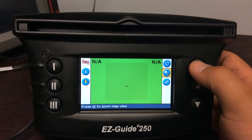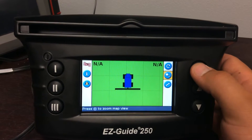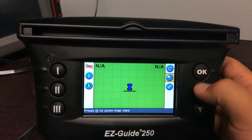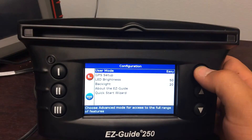You can zoom way out and then zoom in from where you're at until it's comfortable for you. Down here is your settings tab, and we'll go in to the settings and I'll show the menu.